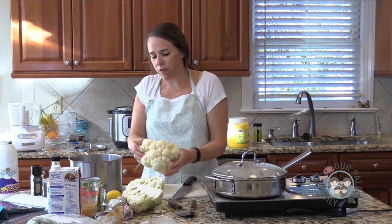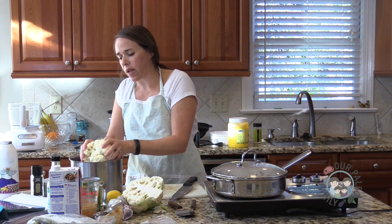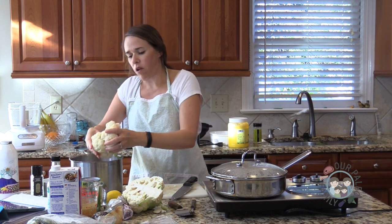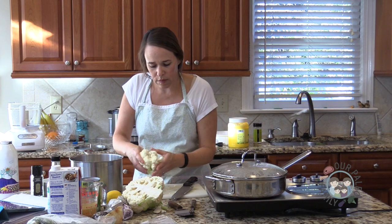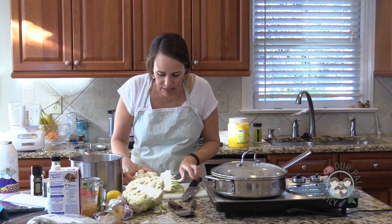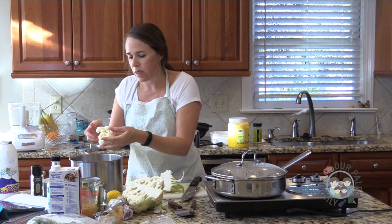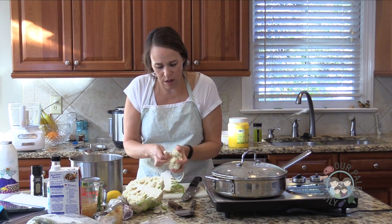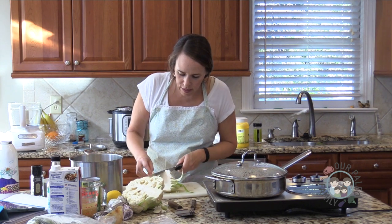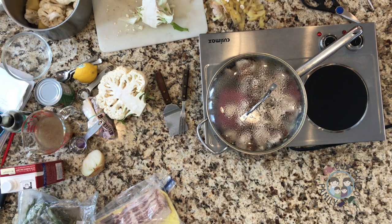I'll cut the potato roughly into chunks — I feel it's a little denser so it might take longer to cook with the cauliflower, so I'll cut it into smaller pieces. Now this cauliflower: I washed it, but it has a bad spot. I just bought it a few days ago. I'm going to cut through the core like I typically would and start breaking off the florets, being careful as I get to that bad spot to make sure I get all of it out since it seems pretty deep.